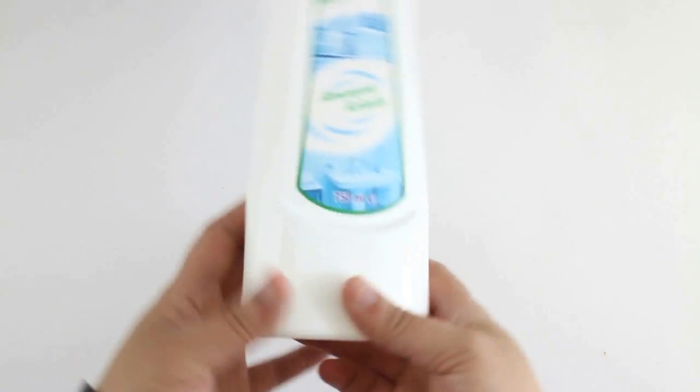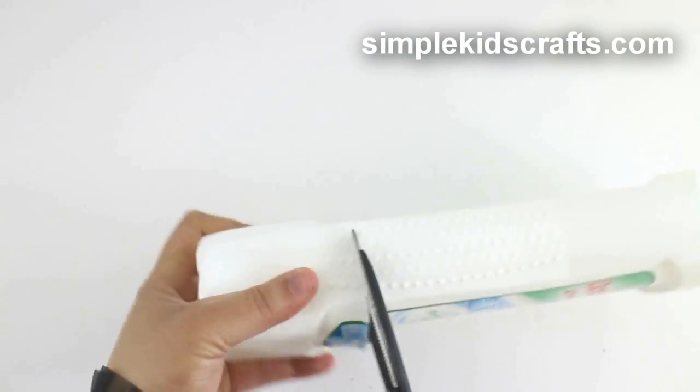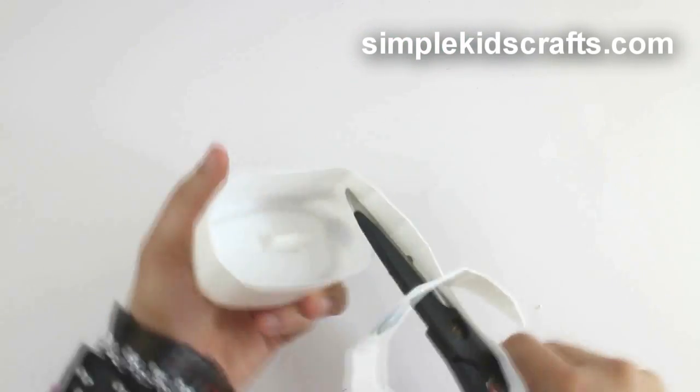Start by cutting the bottom of a recycled bottle. Make sure that the bottle is as rectangular as possible.